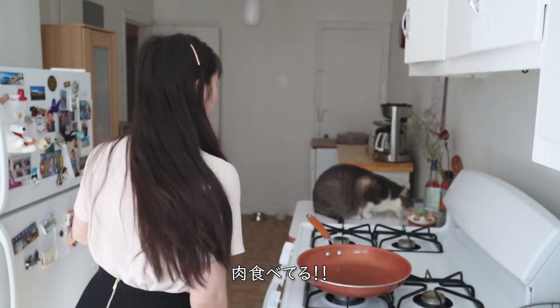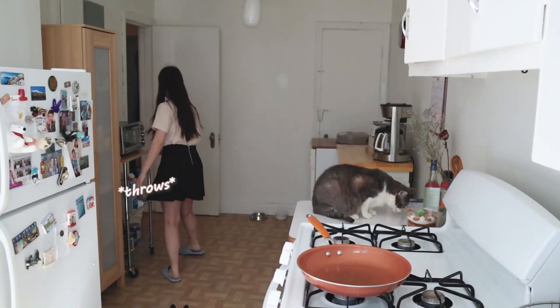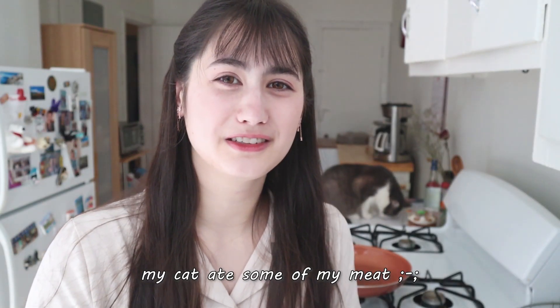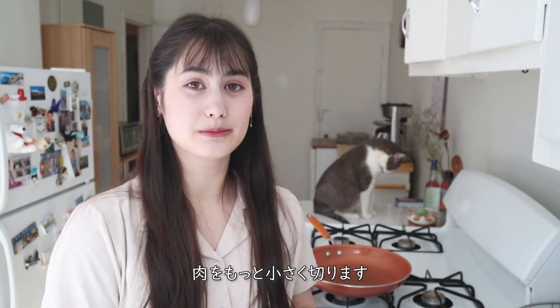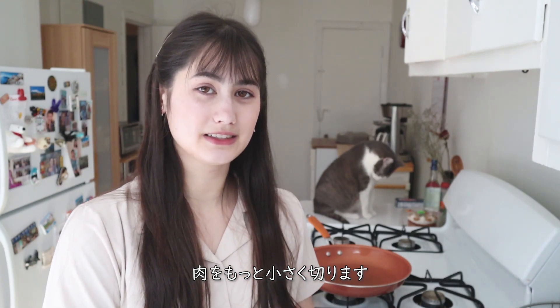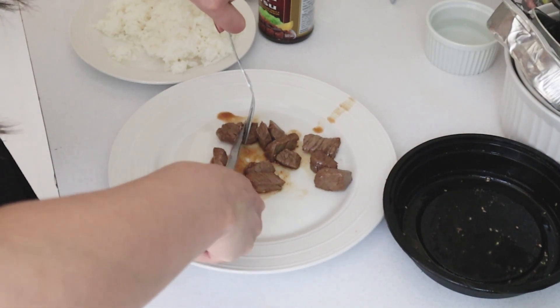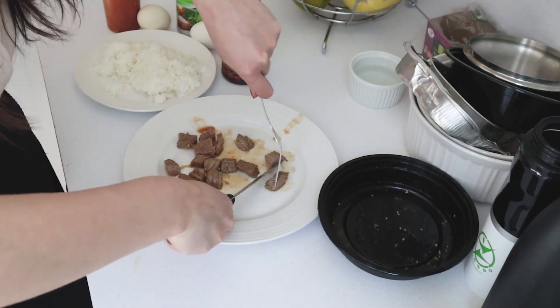You ate my meat! Okay so the first thing to do is to grill the meat. Mine is already made so I'm just going to cut them into smaller pieces. It's already grilled so I'm just going to heat it up in the pan.